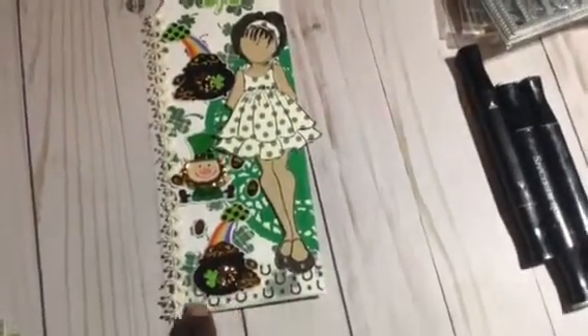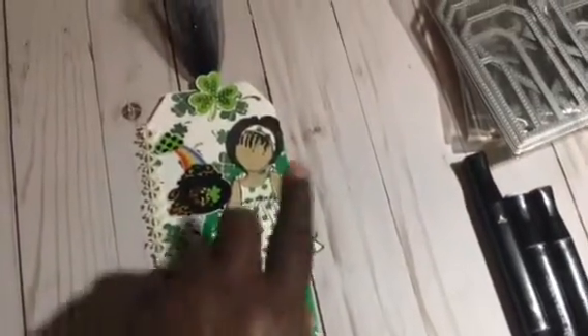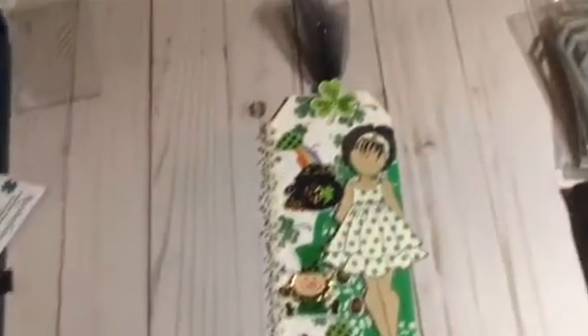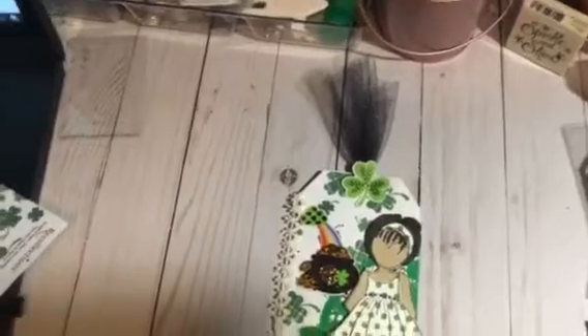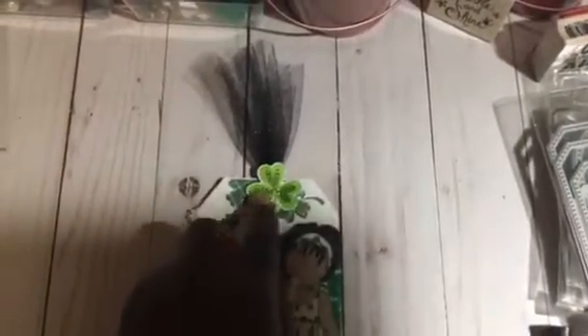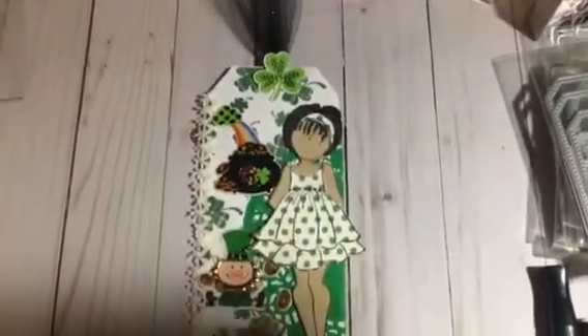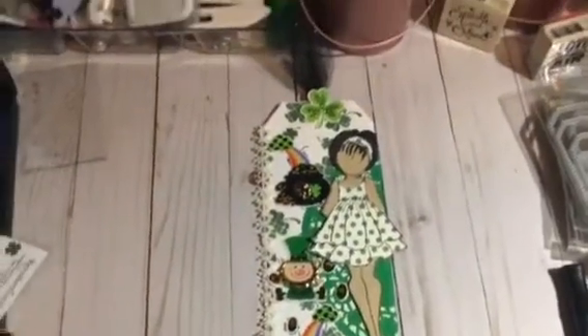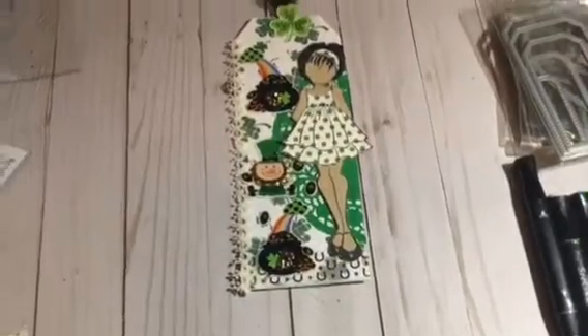On the side I've got my trim going. And then you can see I used my washi tape at the bottom. I stamped out my doll twice and I paper pieced her the second time with one of the sheets from this paper pack. I used some of the stickers that I got from the Dollar Tree. I've got some tulip at the top, and then this is another sticker from my sticker pad from the Dollar Tree. So here she is, all ready for St. Patrick's Day.